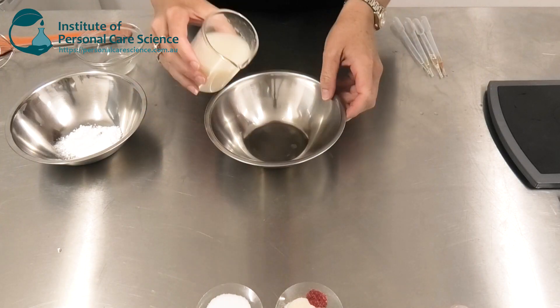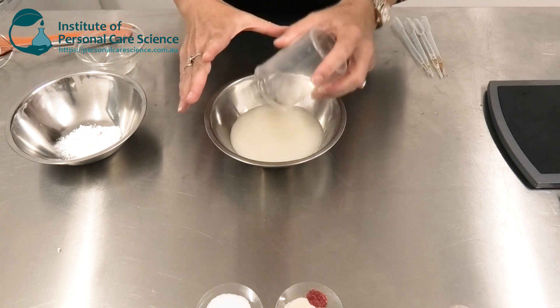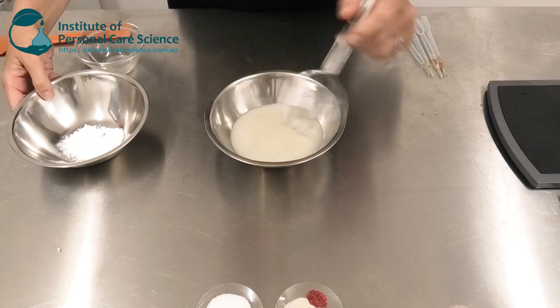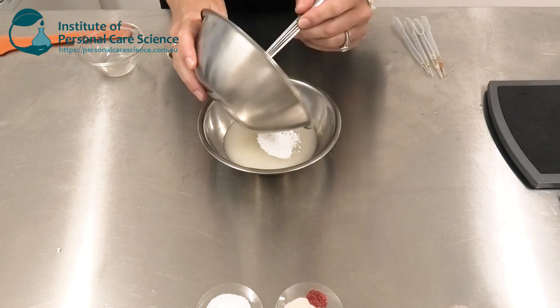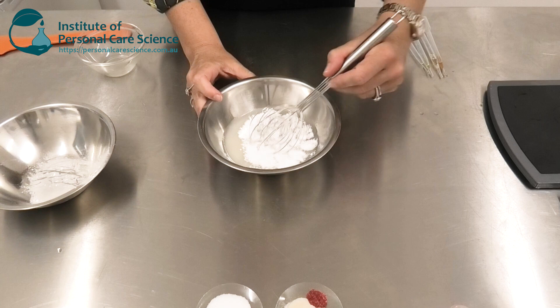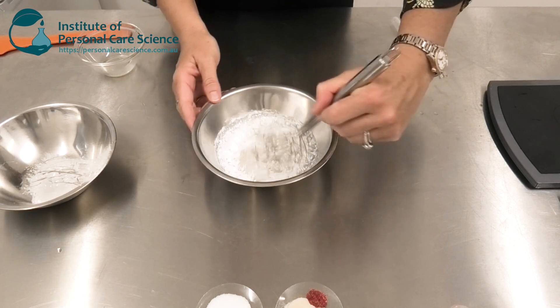Now that it's been high sheared, I'm just going to transfer it to a larger mixing bowl. Remember, the bentonite doesn't build viscosity — that's what my xanthan gum is doing. Now that I have the bentonite fully activated, I'm going to add my sodium cocoyl isethionate in powder form so that it goes into the formula really easily with low shear, because otherwise I'll end up with a big bowl of foam.